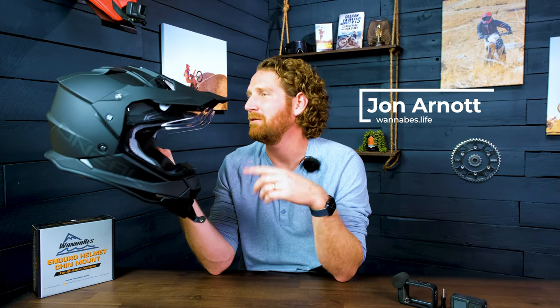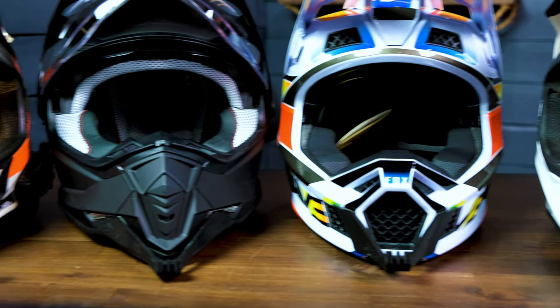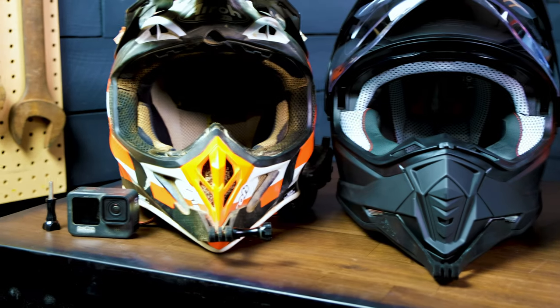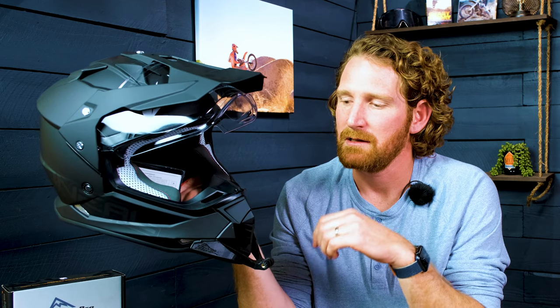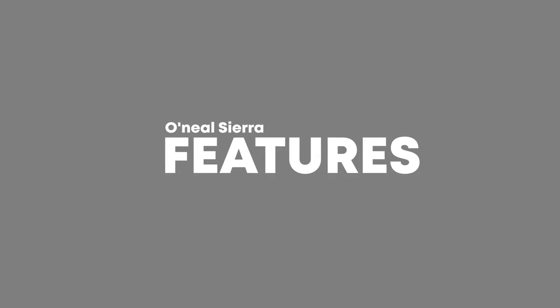This chin mount is for the O'Neill Sierra helmet, which coincidentally has the exact same mount. This time we tested it, because in the past we just assumed that the helmet manufacturer would make the same shell. We learned from that mistake with the Climb Cryos Pro and Cryos Carbon. We decided to actually check and make sure it works with the Sierra helmet — and it does. O'Neill made two helmet shells exactly the same: the O'Neill 2SRS and the O'Neill Sierra, which is their ADV helmet, and our mount works for it perfectly.